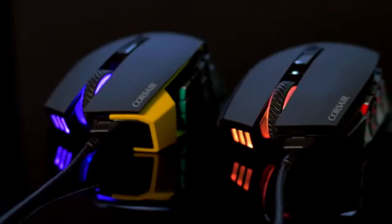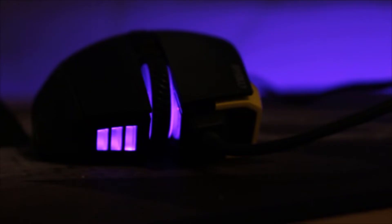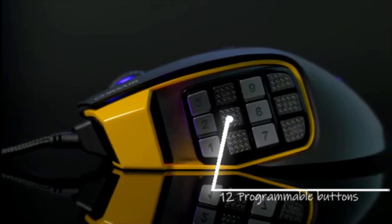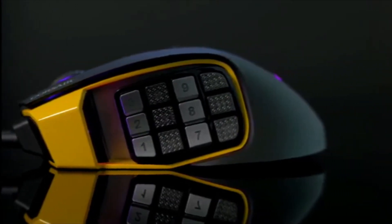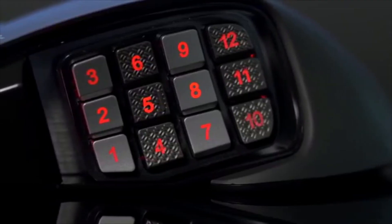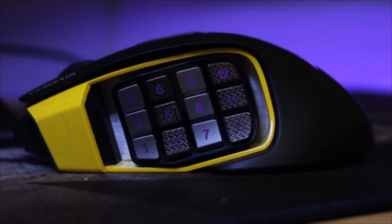Meet the new and improved Scimitar Pro RGB gaming mouse made by Corsair. 12 mechanical side buttons are designed for pro player specifications for constant tactile feedback and precise action. The textured keycaps provide enhanced grip and feel.